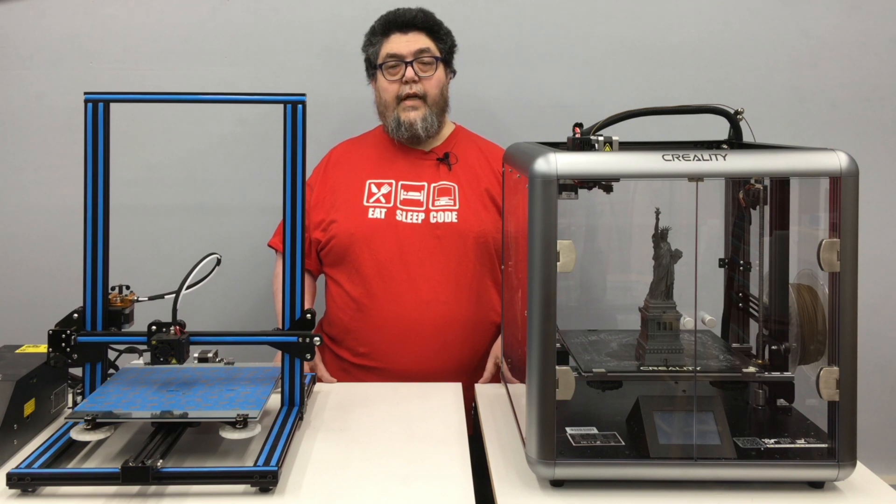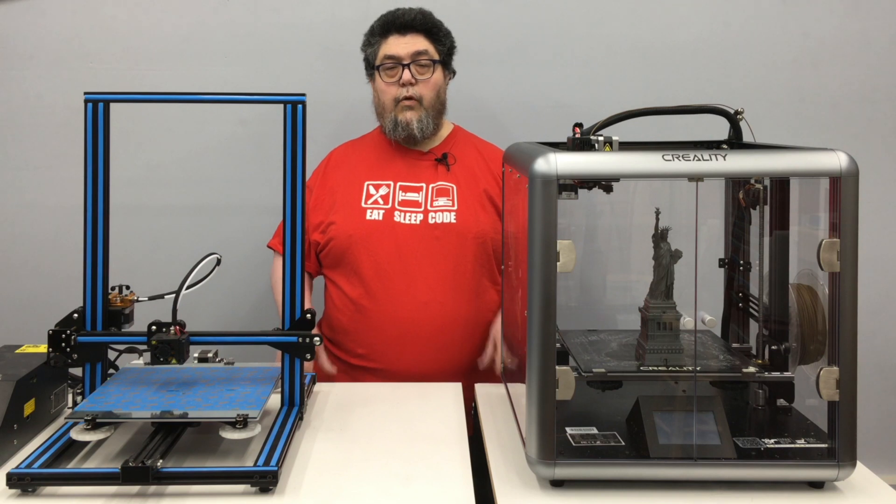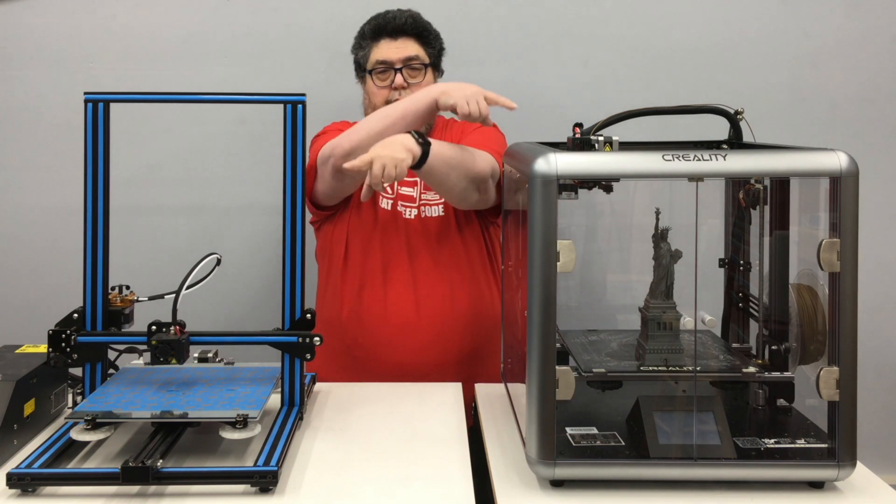Before we get started on today's review, I'd like to remind you that this video is part of a comprehensive 3D printing and desktop fabrication discovery series. If you'd like to know when the next review is up, feel free to click the subscribe button and the little notify bell in the corner.